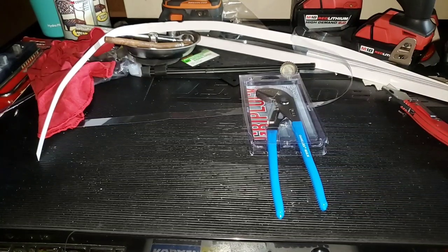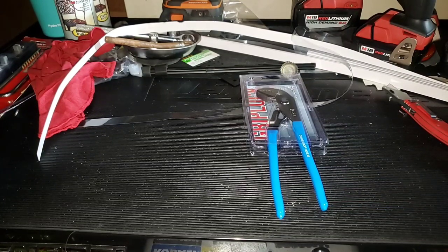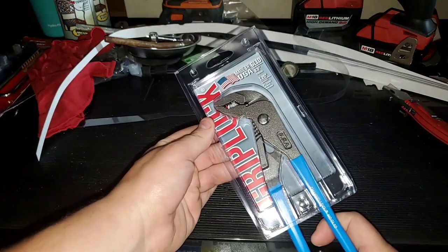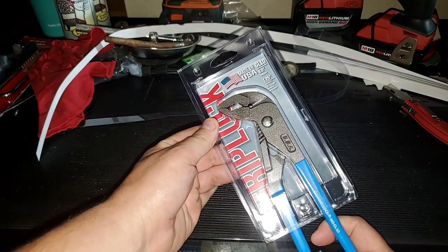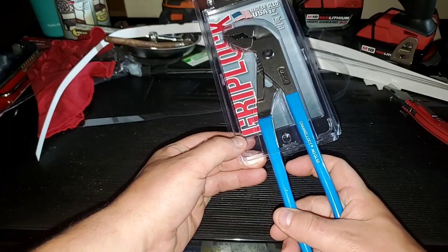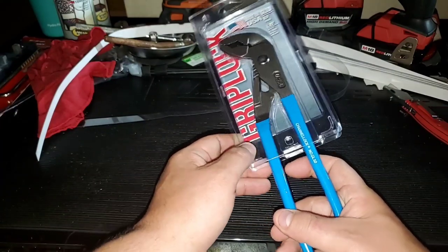Welcome back guys, Discount Tools here. Thank you for watching one of the greatest tool review channels on YouTube. Today we have a review and unboxing — made in the USA — the GL10 from Channel Lock. We call this the Grip Lock, basically.